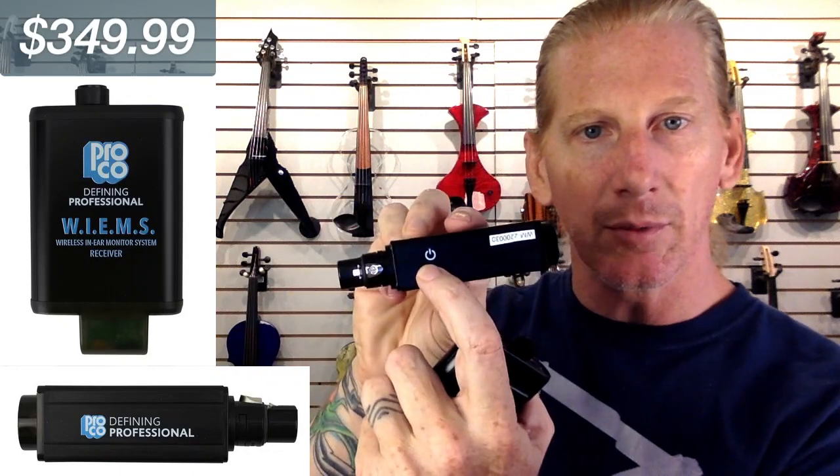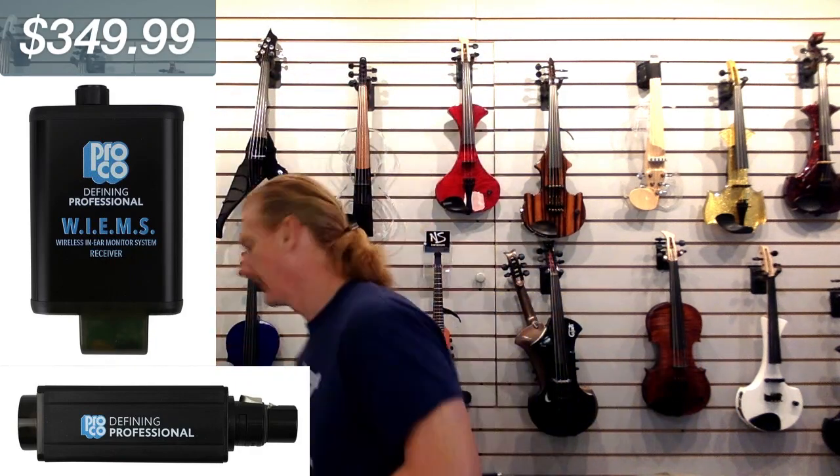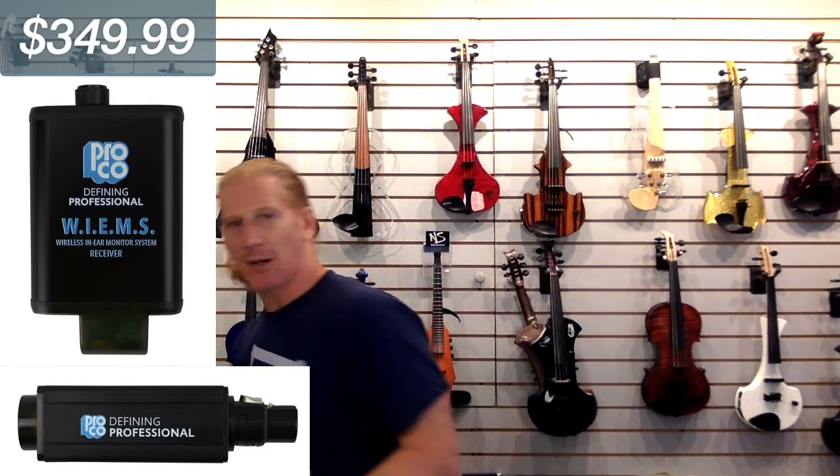This has a rechargeable battery — here's the power button, hold it in and the light comes on. Same deal for the receiver: rechargeable, plug it in, turn it on, and the light tells you you're synced up. Here's the charger — a little USB deal with two phone charger ports. Takes a couple hours to charge up and then you're good for a long time. Now, how am I going to demonstrate what these sound like?